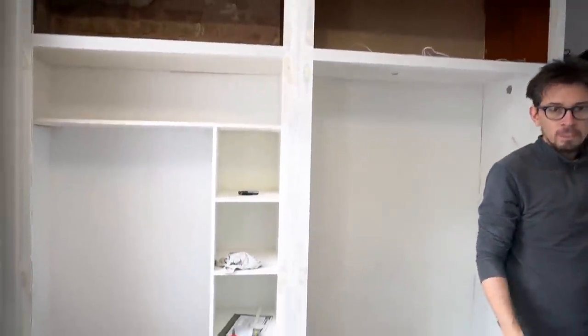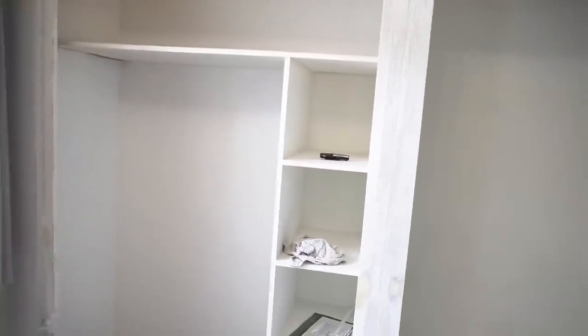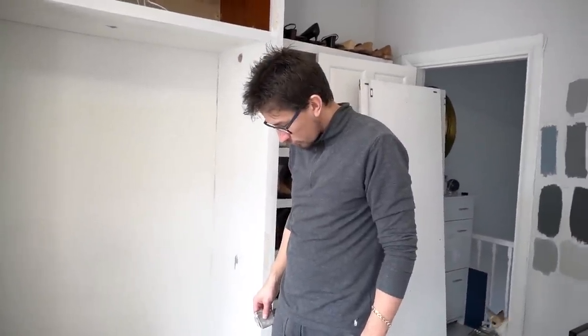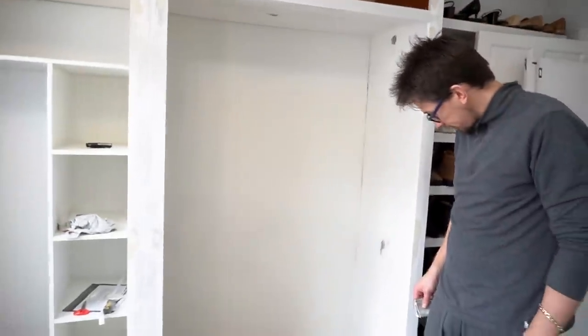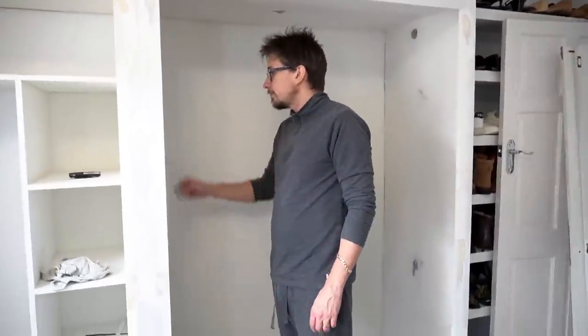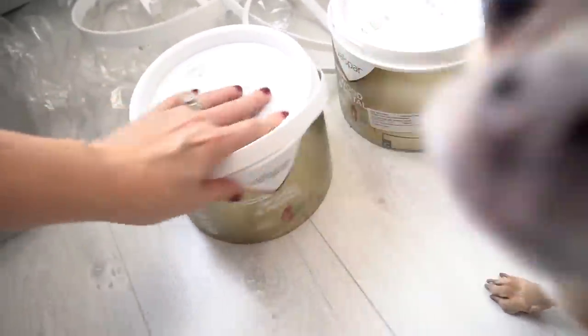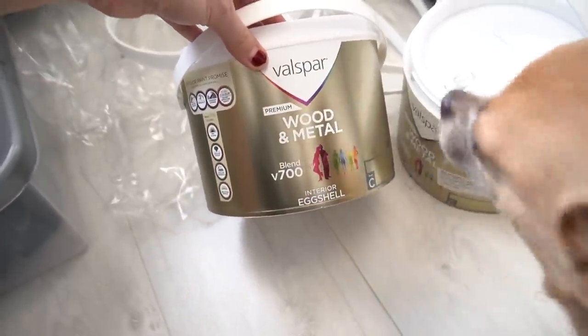We've done the polystyrene paper in there and Simon has done some filling. Now we're moving on to painting. I'm starting painting now — we've gone for Farrow and Ball colours mixed by Valspar because you guys recommended it. This is the V700 wood and metal paint, colour matched to Farrow and Ball Railings, because we weren't going to pay Farrow and Ball paint prices.